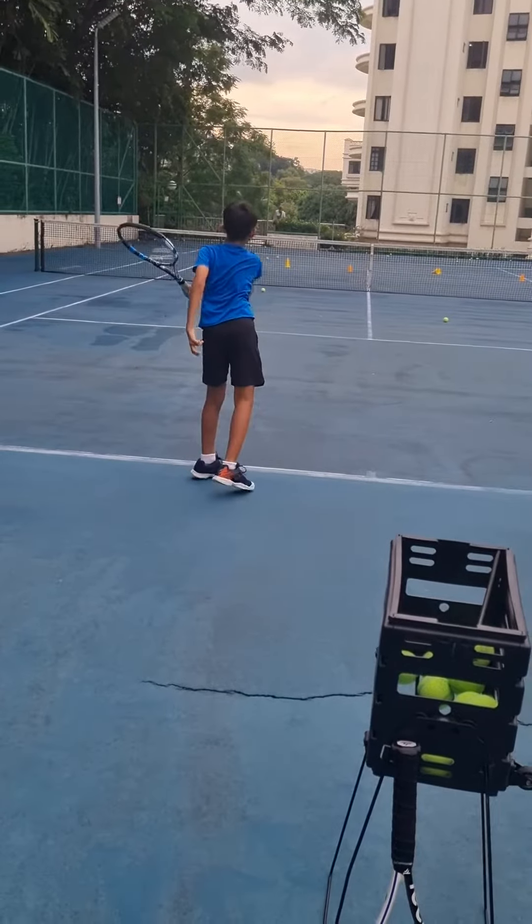Lead with the elbow. Other side, do it. Yes. Good — you watch it, good.